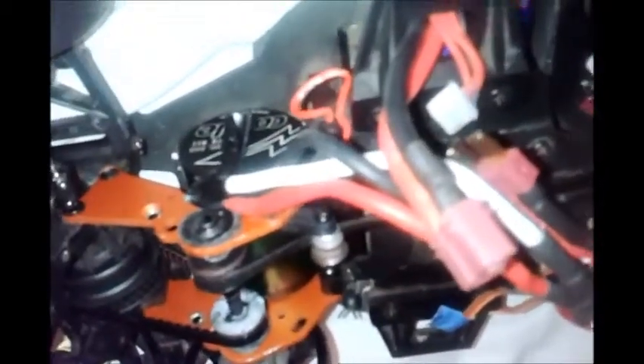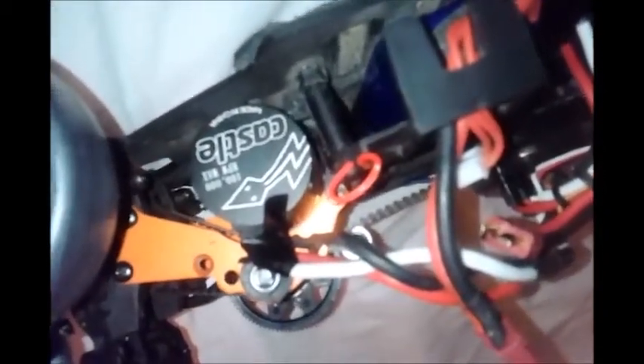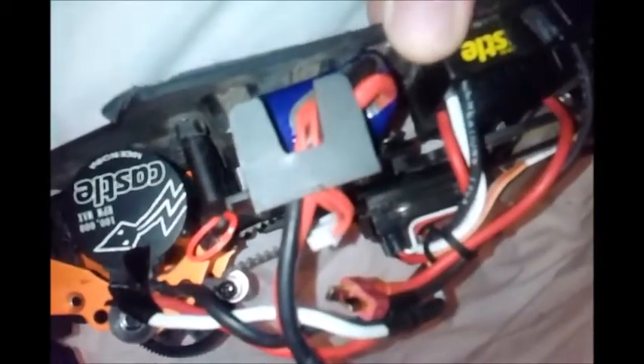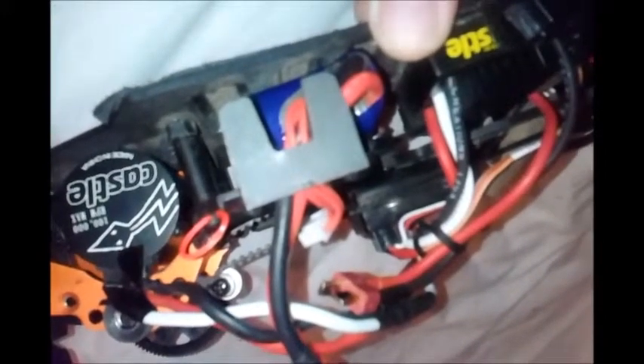Anyway, the review is about the motor and the speed controller. I estimate that this car will do 55 or 60 miles an hour with the gearing that I've got on it at the moment with a three-cell lipo battery. That is the speed I'm estimating, comparing it with my other radio control cars, which are actually faster.